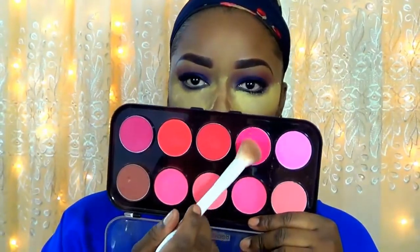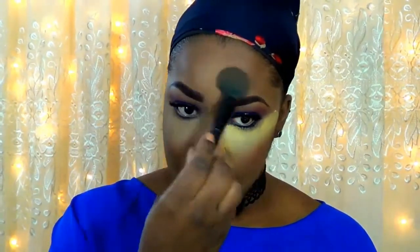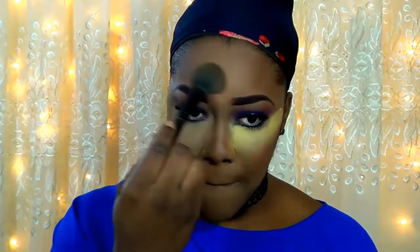For baking, I'm going in with the Sasha Buttercup Setting Palette and baking all of my highlighted areas, further defining my cheekbone area. For blush, I'm going to use the same shadow we used for eyeshadow earlier, applying it to the apples of my cheek and taking it up into my contour area. Now I'm removing the excess Sasha Buttercup setting powder and brushing this away with a fluffy blush brush.